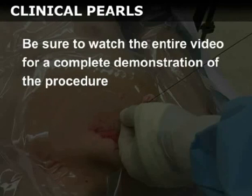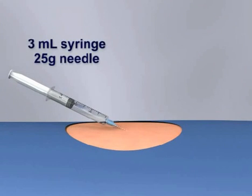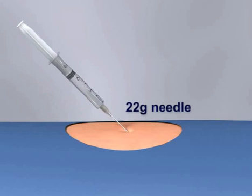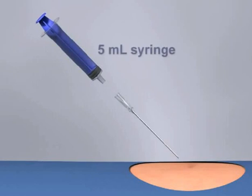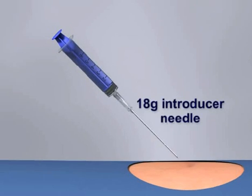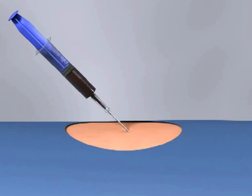Be sure to watch the entire video for a complete demonstration of the procedure. Use the 3 mL syringe and the 25 gauge 1 inch needle to place a wheal of anesthetic in the skin. Switch to the 22 gauge 1½ inch needle to place anesthetic into the deeper tissues. Next, attach a 5 mL syringe to the 18 gauge 2½ inch introducer needle and advance toward the vessel. Pull back on the plunger as you proceed. Blood will fill the syringe when the vessel is entered.